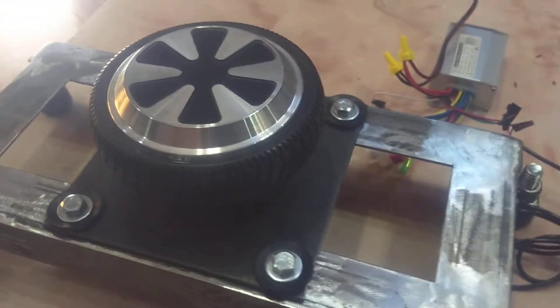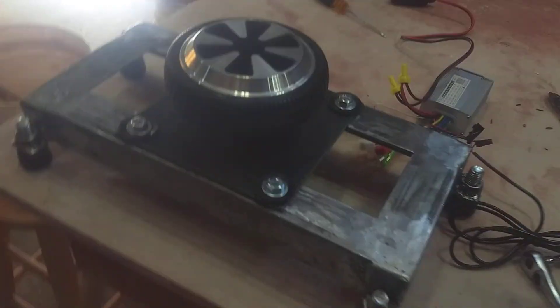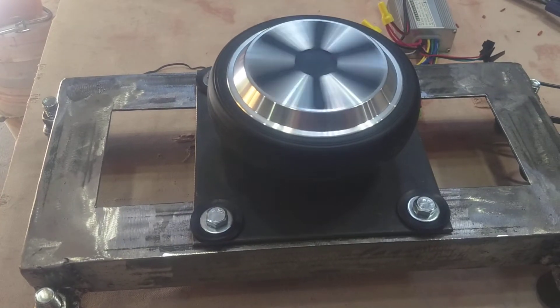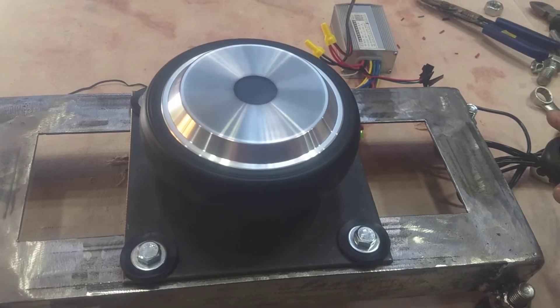Alright, here we go. This is my new mini portable wheel made from a hoverboard motor. Slow speeds. Centering speed.